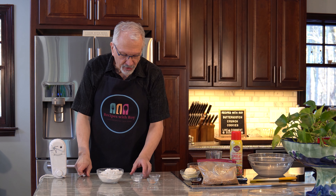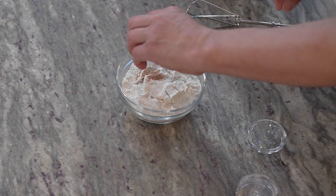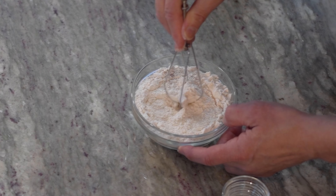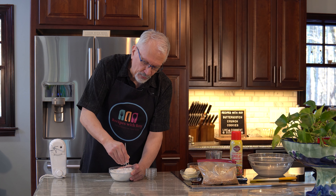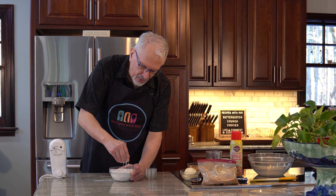The first thing I'm going to do is add the salt, baking soda, baking powder, and nutmeg to the flour and just use one of the beaters to whisk it lightly. I would have probably put the flour in a slightly larger bowl, but just whisk it through to incorporate everything so you don't have pockets of salt, baking powder, or nutmeg.